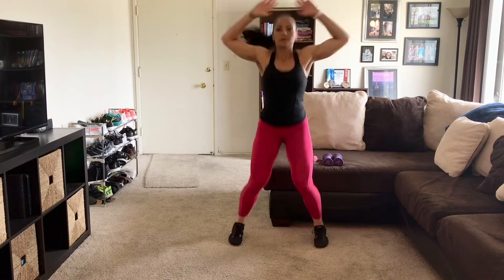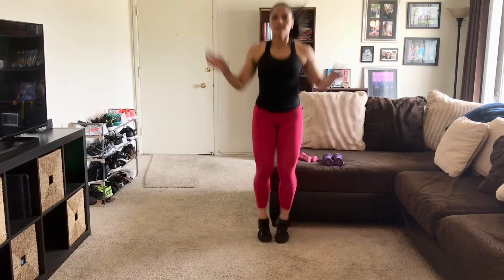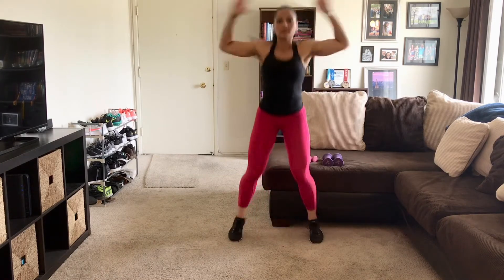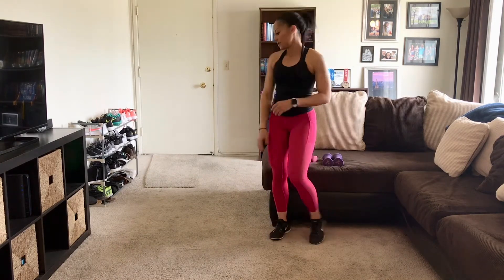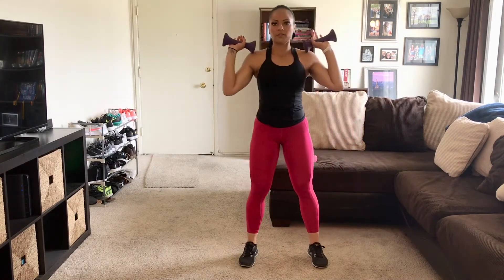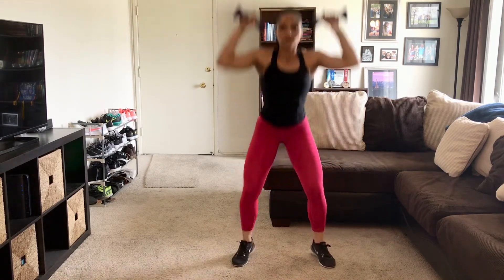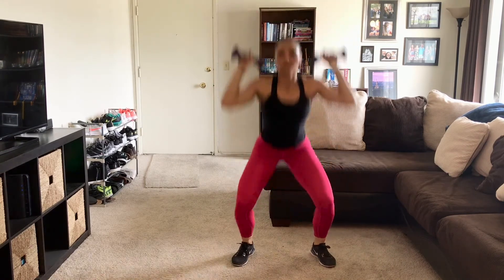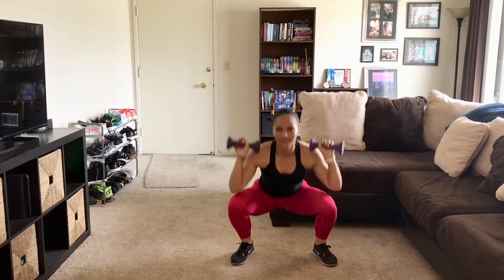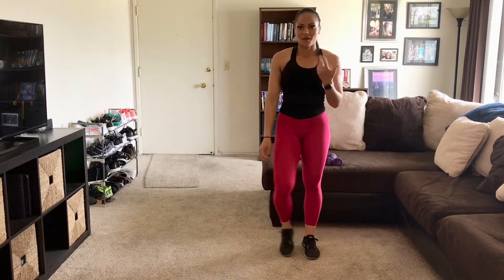There's 20. If you're feeling comfortable, grab your weight right here at your shoulders. Dip down, pop up. Down and up. There's eight, nine, ten. Amazing how that little press at the top can help with the heart rate, right?